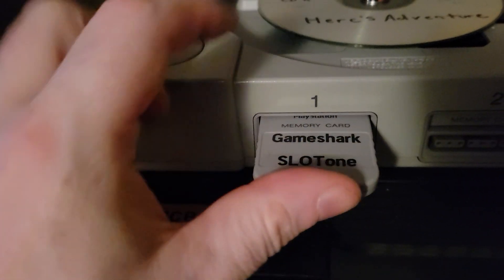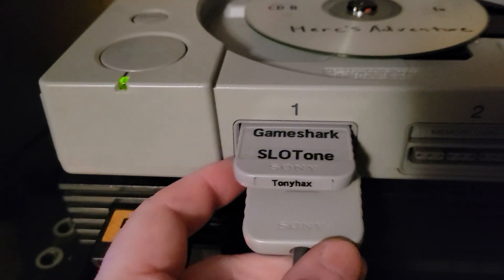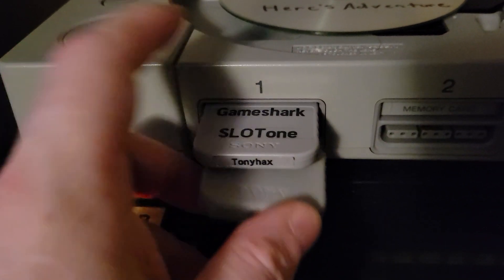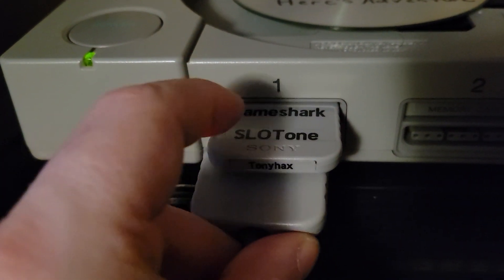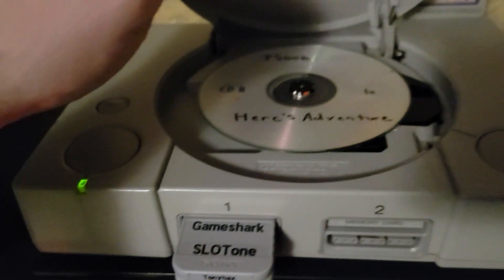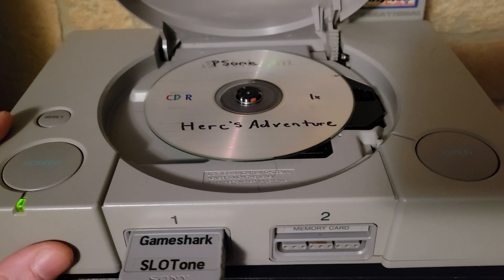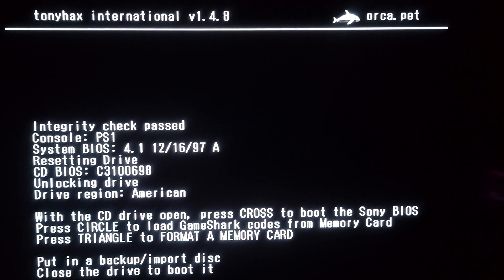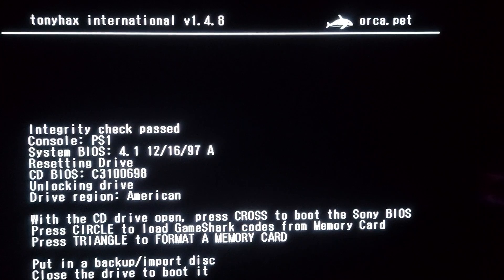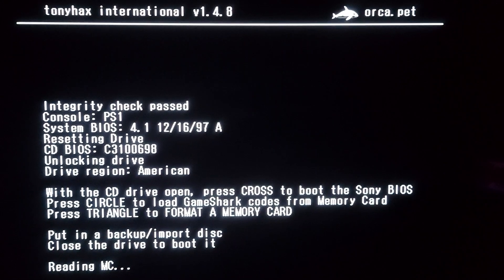Now we got our GameShark file in there, and we can go back to testing the new 1.48. We formatted the memory card and got all the old codes off of it. Now we're going to test the trusty GameShark function with Circle on 1.48.